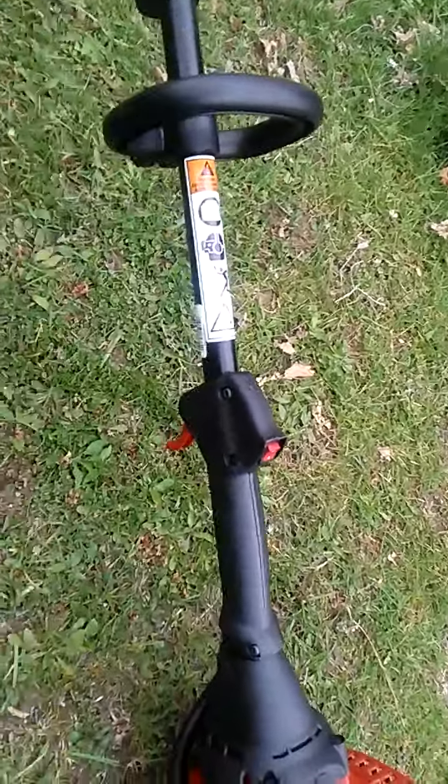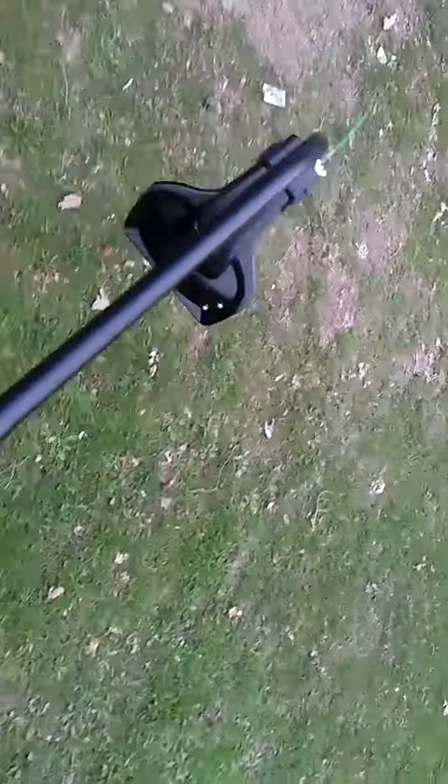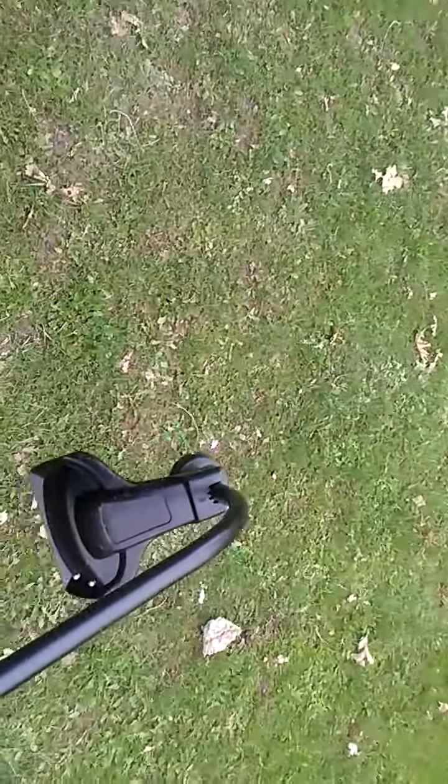I highly recommend you go and buy this product. If I can do this one-handed, I am going to. I am going to give a little demonstration of how it works with the weeds — let me go find some weeds.